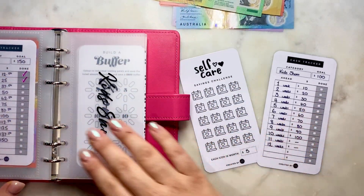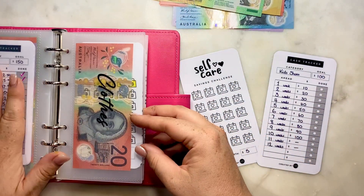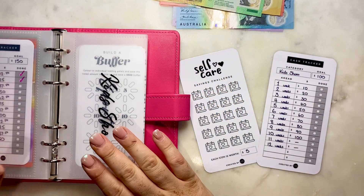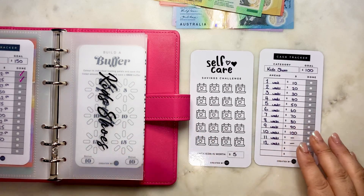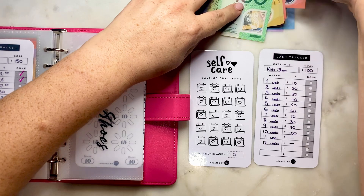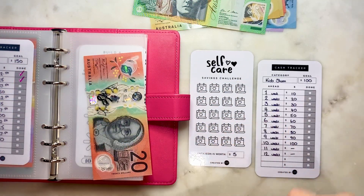Self-care - we'll just put in $25 into clothes. This would be for emergency clothes because kids grow out of them. And let's put in $20 into kids' shoes, which is two weeks ahead.